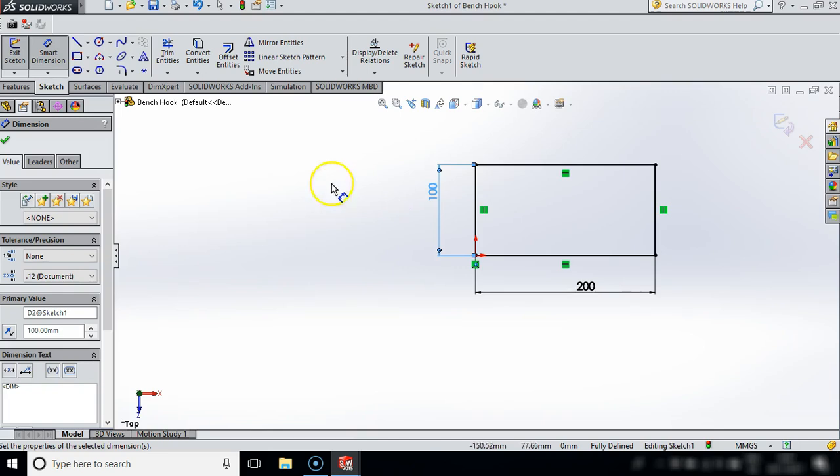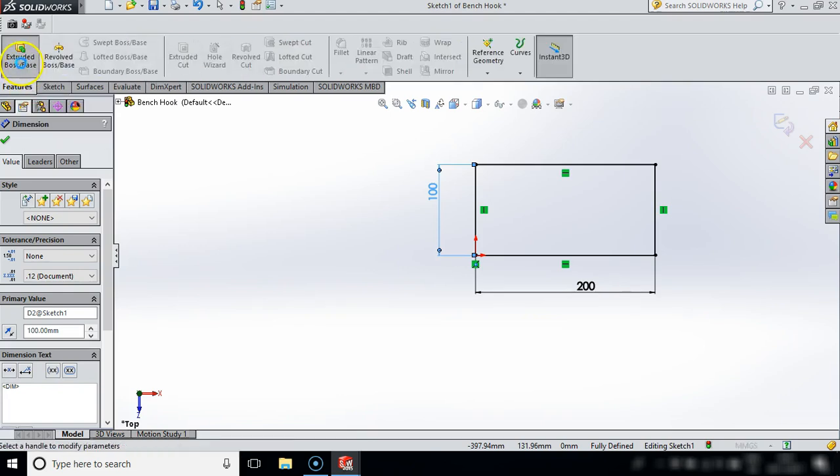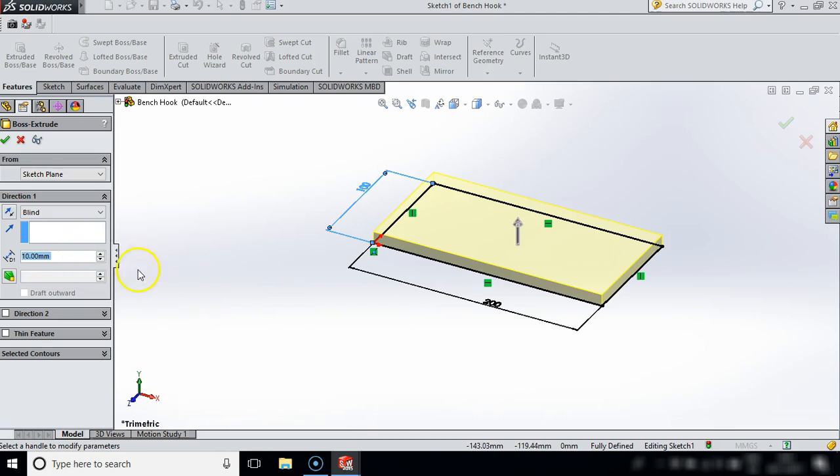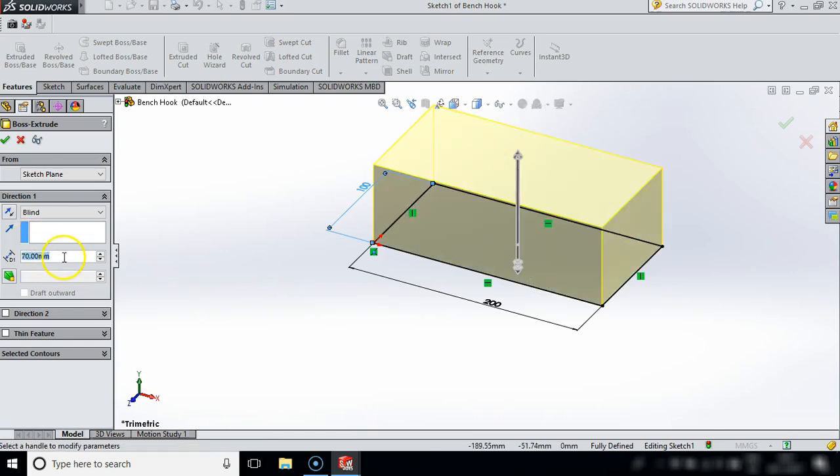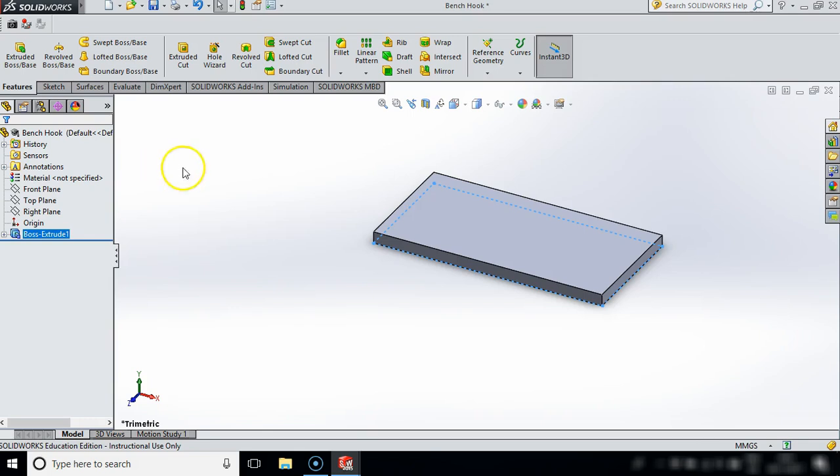I want to give that a bit of volume so what I will do now is I will go into Features and Extrude Boss Base, and we're going to leave it at 10 millimeters. You can type in your measurement here or you can grab it, but I'm going to make that just 10 millimeters and I will confirm that. I'm just going to click Save so it updates to the work we've actually done.